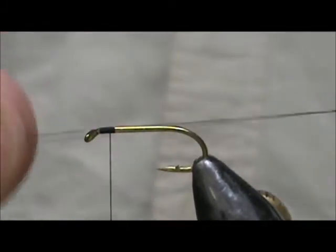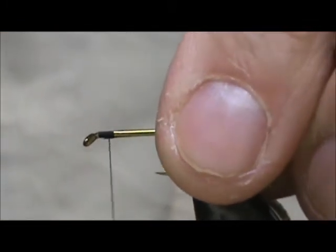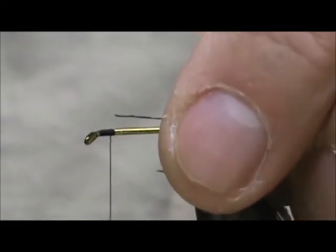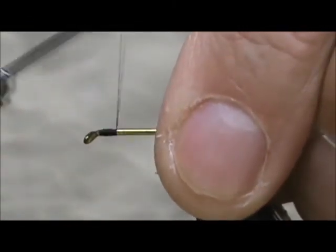We're going to start with UTC fine wire — this is black. You can use any size wire you'd like to tie this depending on the depth of the water you're going to be fishing.